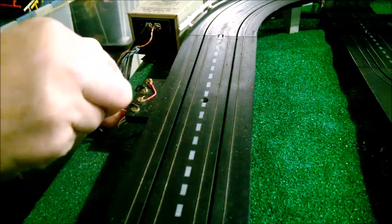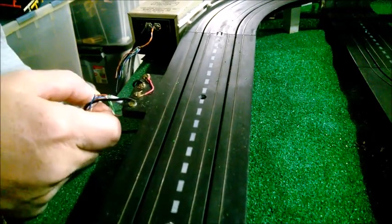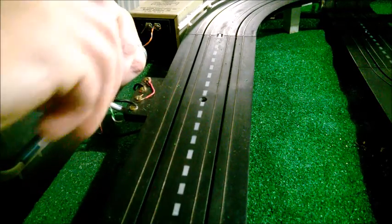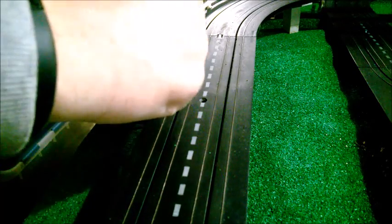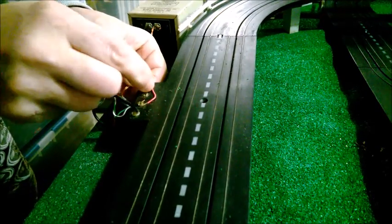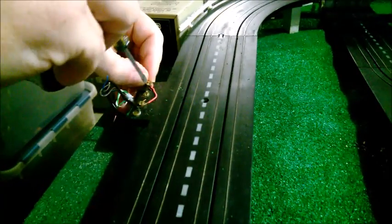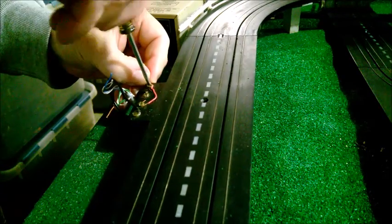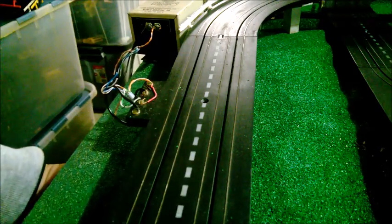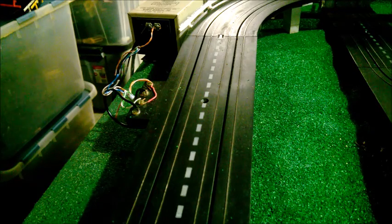I'm using CAT5 computer wire because most of you know I'm a computer tech. I've got the orange and white wire and I've wrapped them together to get a little more wire and thicker connection. I'm going to wrap this right here around terminal one, making sure I wrap it all the way around for a good connection without shorting anything out. Now this lane should be wired up to run. Let me get some power to the transformer and test the car.